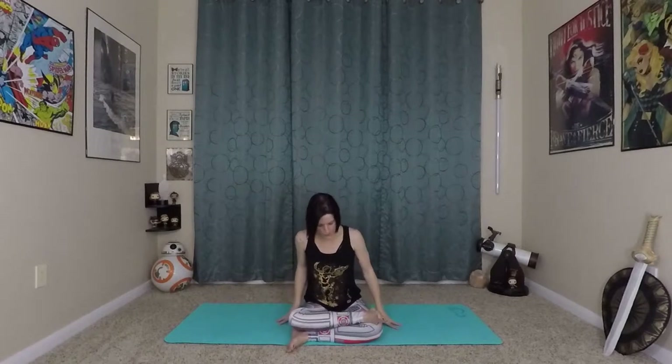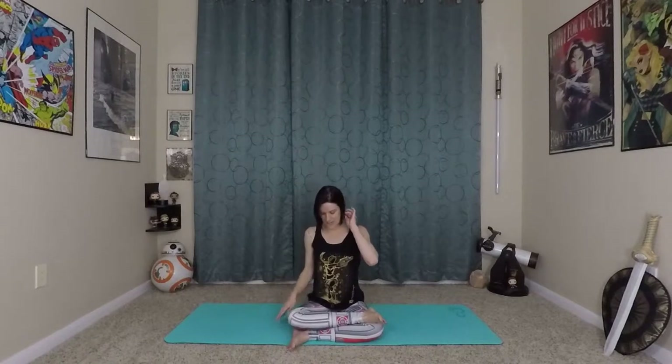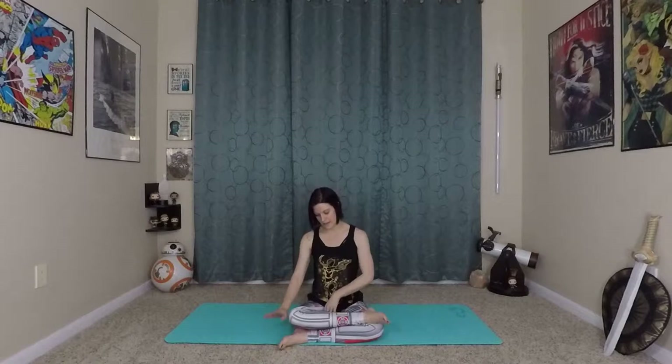To start, we'll activate our Mula Bandha breath. So we'll come into our ankle-to-knee pose, ankles and knees stacked on top of each other. Bottom foot can be flexed or pointed and slightly rotating down, whatever is more comfortable for you today. Don't worry about your knees being directly on top of your ankle — if you have space that's fine. We're letting gravity do the work to start opening up our hips while we warm up our breath.